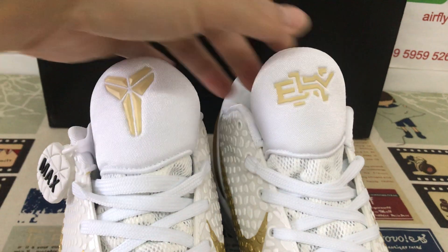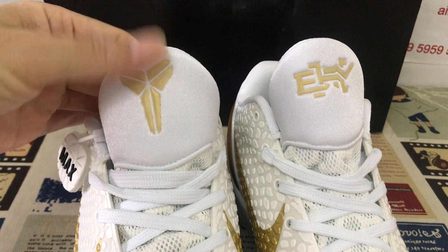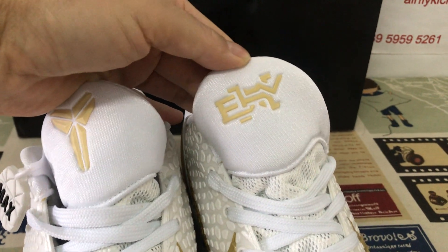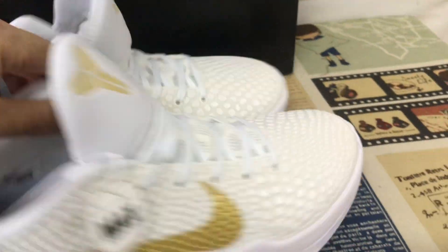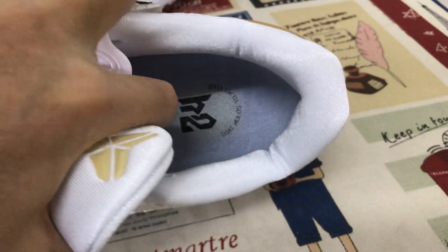The white shoe lace, the white tongue with the gold embossed logo, and one is the Kobe logo. Here's the other one. The white color lining, the white inner sole, the white molded inner sole.